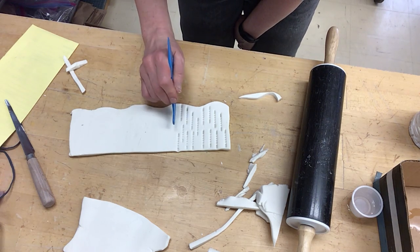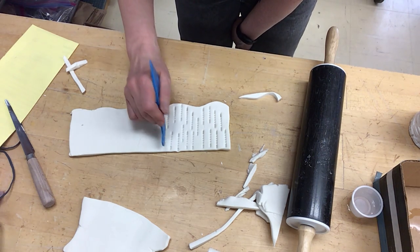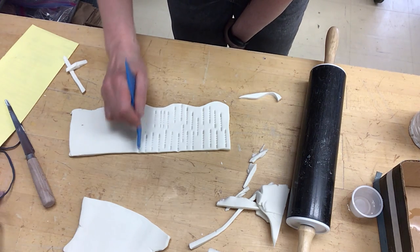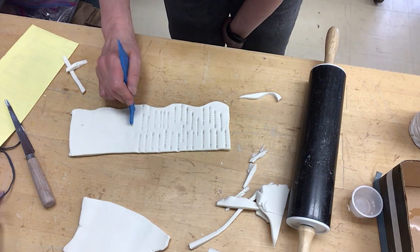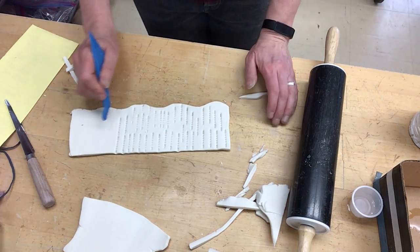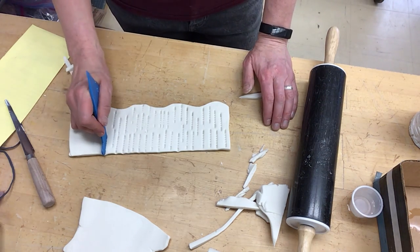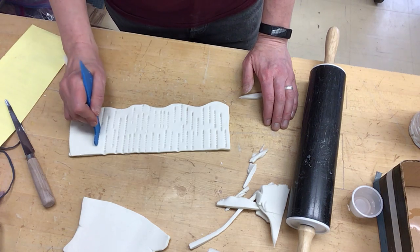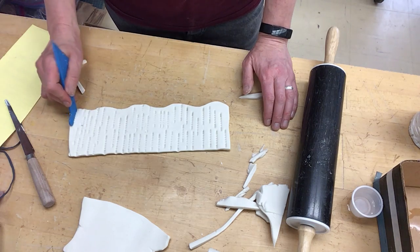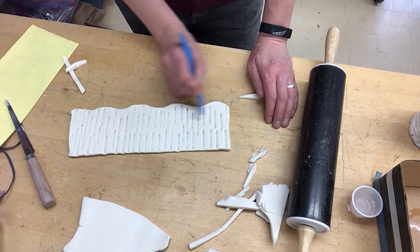This might be all that you get done in one class period, but it kind of helps get rid of some of those cracks — you just don't want to go all the way through. And of course, you have a lot of those ceramics tools that you've used for texture. You can wash those off and use that too, because they might be full of clay.